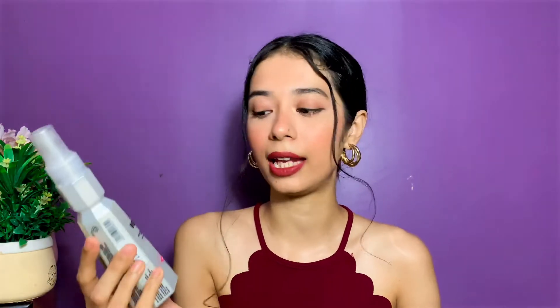Hey guys, welcome back to the channel. For today's video I'm going to review the B Blunt Hot Shot Heat Protection Hair Mist. This is what it looks like — it's for all hair types. I have been using this particular product for more than one and a half months, and whenever I'm heat styling my hair I use this product to protect my hair from heat damage.